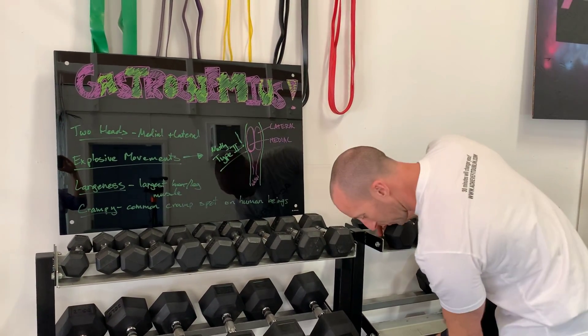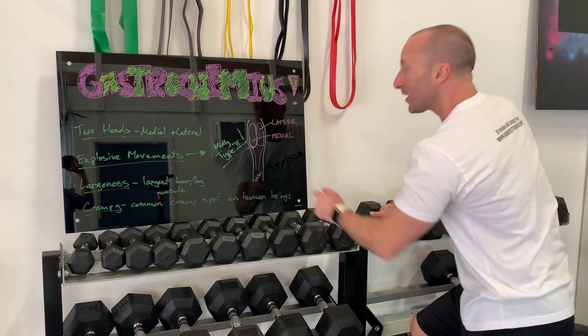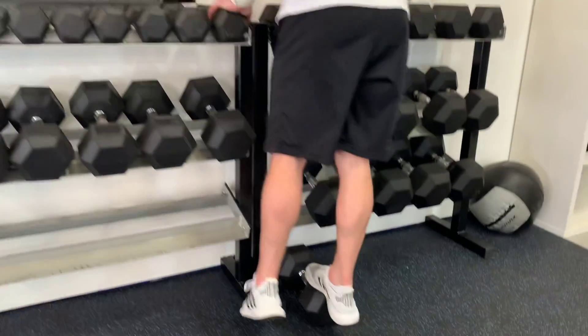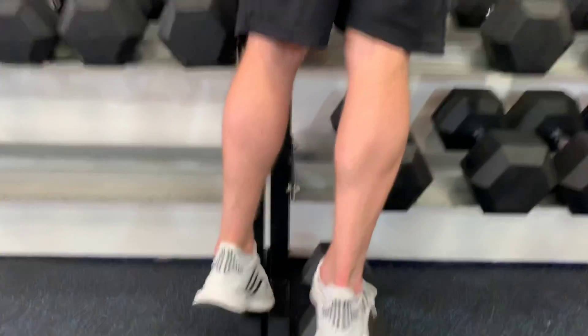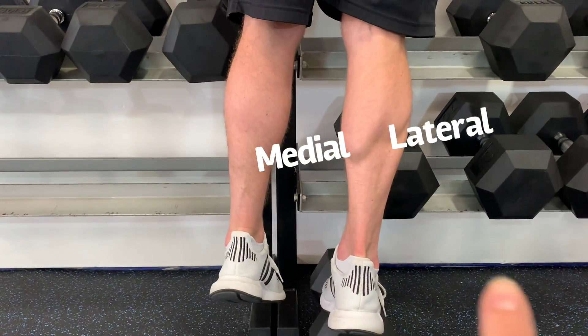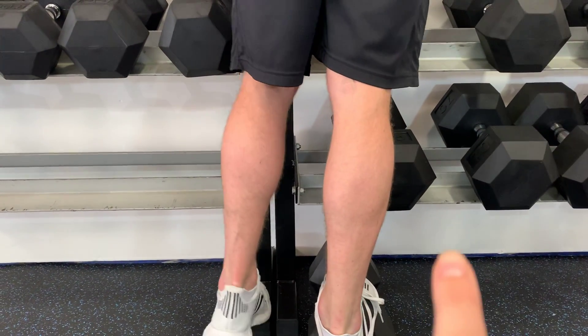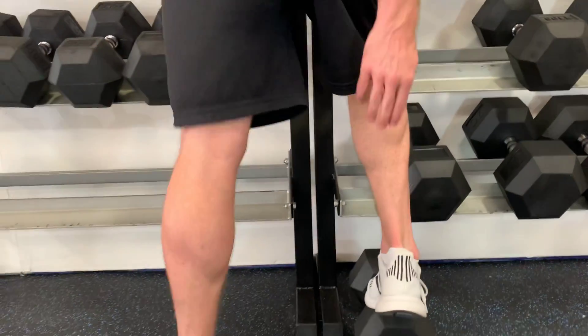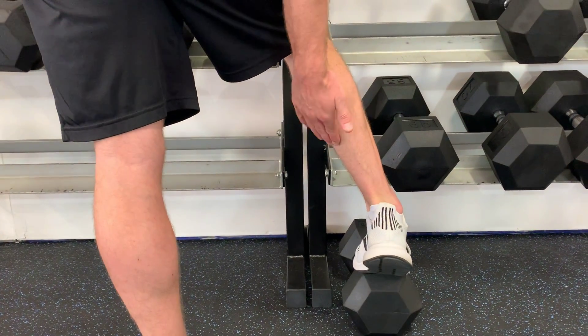The medial head, which is the one on the inside, is a little bigger than the lateral head. If you look at my calf, you'll see that — the one on this side is a little bit longer than the one on the outside, the lateral head. So you have two heads to the calf. That's why one's down here and one's up here.